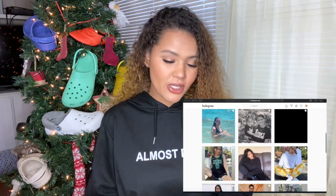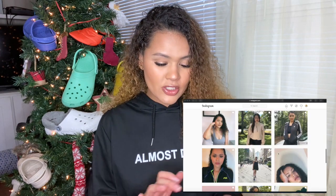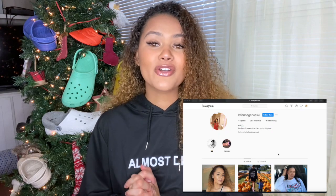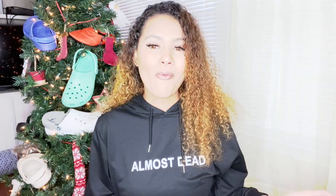I have everything pulled up here on my iPad. I like to stay very organized so these videos are right to the point. If you're not already subscribed, make sure to go ahead and subscribe. Check out my links down below to my Instagram and Depop, and if you'd like to see the Walmart dupe, just keep on watching.